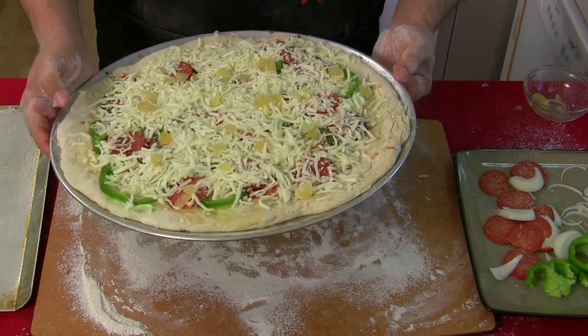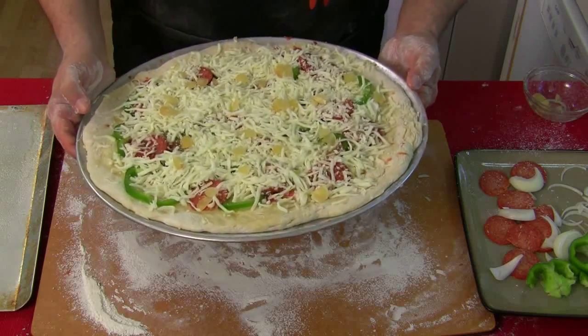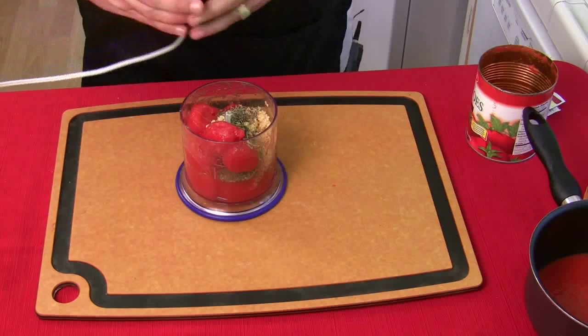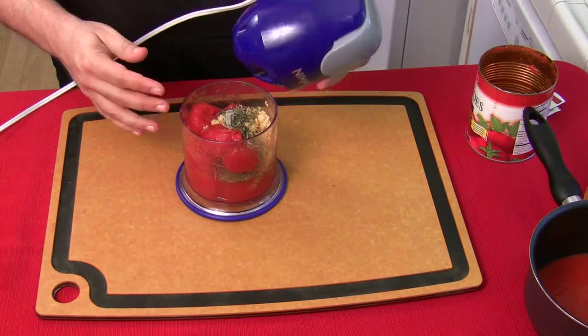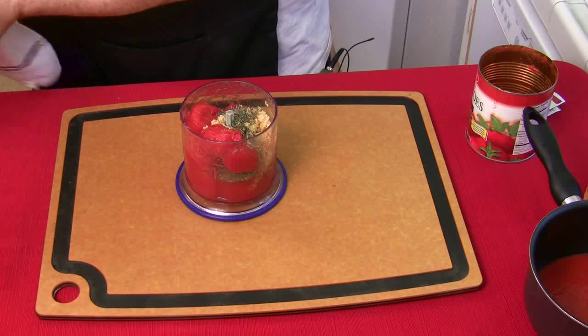When my crust is golden brown... golden brown. There you go — put it back on there. Try that again, Jack.